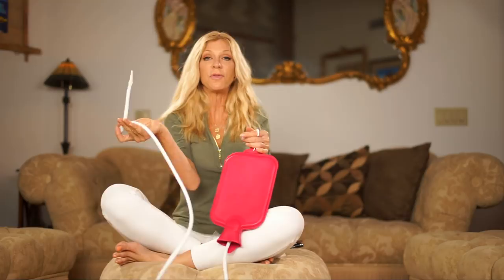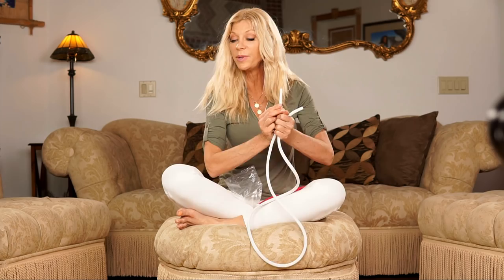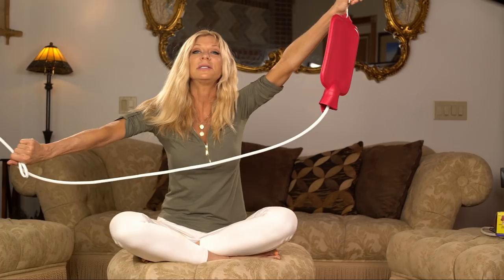You want to lube the tip up — not too much, you don't want it popping out. Just a little. Use either olive oil, coconut oil, vitamin E oil, or Bee Magic. Then take it into the bathroom and look for a towel hook or cabinet knob at shoulder height to hang it on. It will not work if it's lower than your body — you need shoulder height so gravity pulls the water down the tube and into your body.